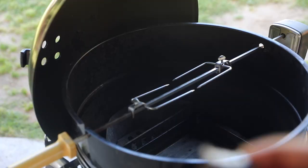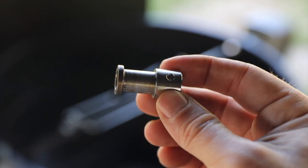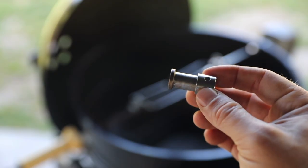The solution I found was this — it's called a spit rod bushing, and it will run you less than five bucks. Here's how it works.